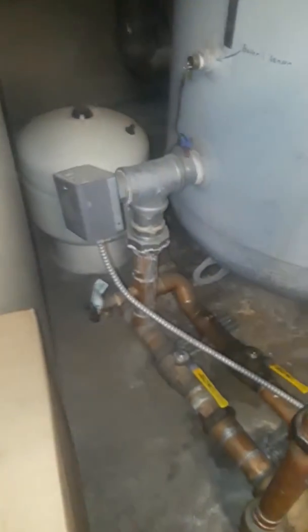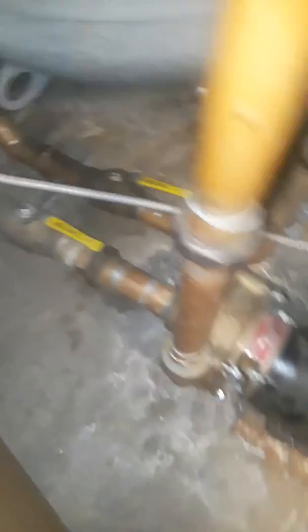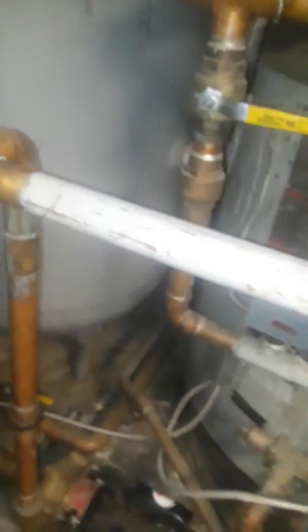Return comes out of the storage tank, tees — this one goes to this pump. The other line back there wraps around and goes to the other boiler pump. So we've got a real short loop here, one loop.